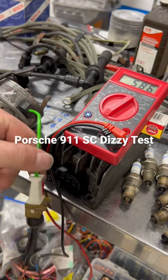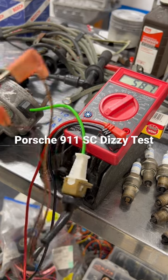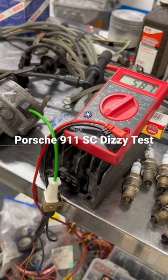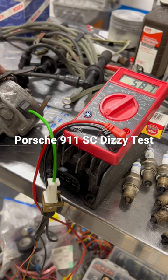We've got our little green wire hooked up to a fuel injector deal with our multimeter set to ohms. We're looking to make sure there's no shorts, and there are six different spots in there that it'll naturally go to.